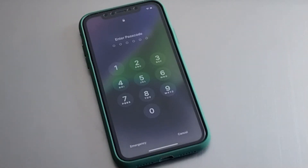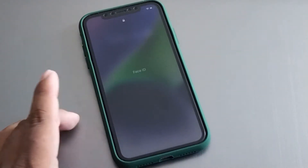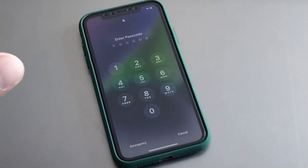So guys, firstly you can see up here on screen my iPhone is locked with passcode and forgot Face ID and Apple ID password and iPhone password. How to recover it?